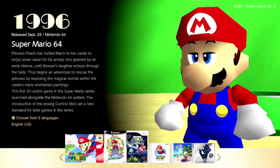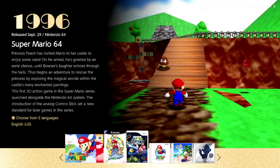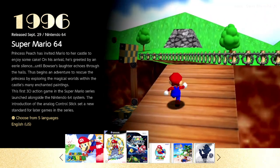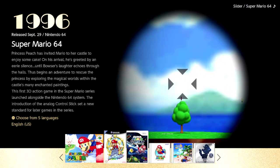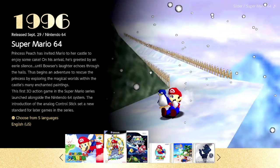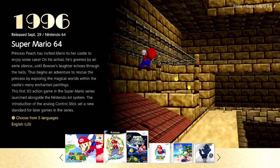There's definitely a lot to like here with this version of the game, but it doesn't come without some letdowns. So let's just go ahead and get right into it. Danny from the Famicast here. If you're new to the channel, please be sure to subscribe and turn on notifications, because today we're taking a look at Super Mario 64 in Super Mario 3D All-Stars on the Nintendo Switch.